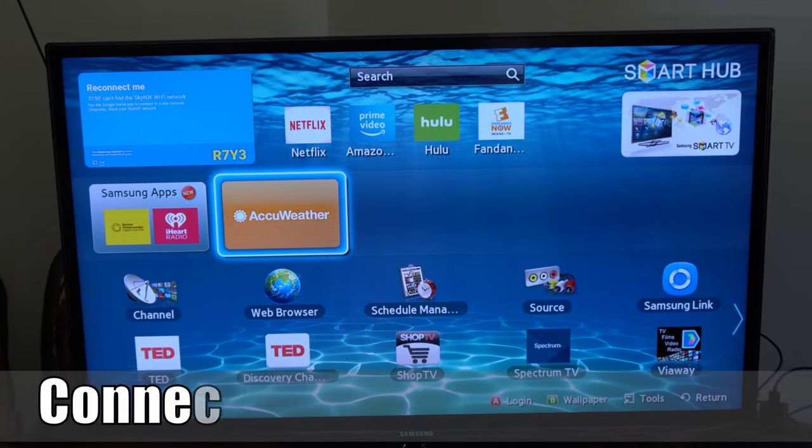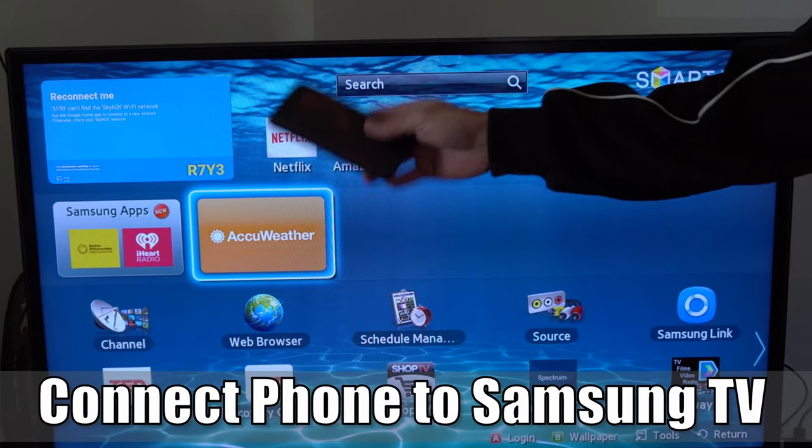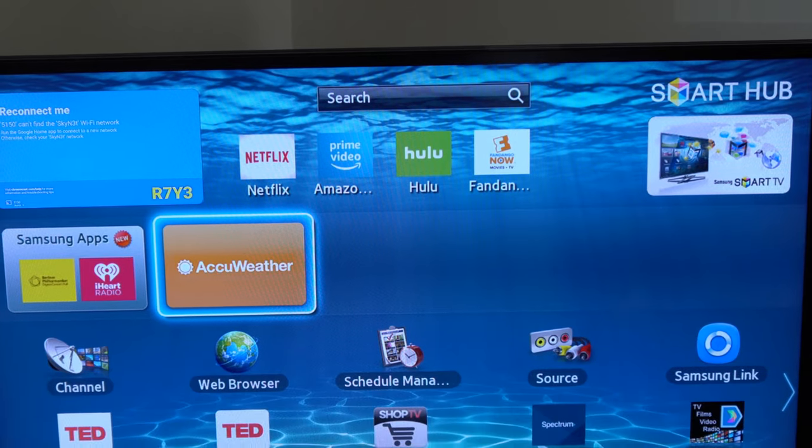Hey everyone, this is Tim from YourSix Studios. Today in the studio I'm going to show you how to connect your phone to your Samsung Smart TV. So let's go ahead and jump into the video right now.